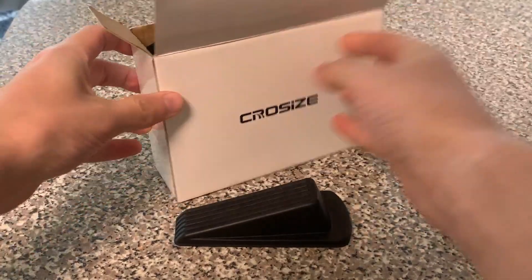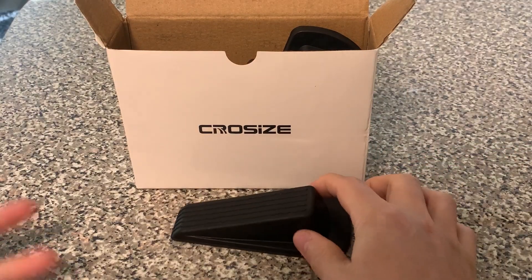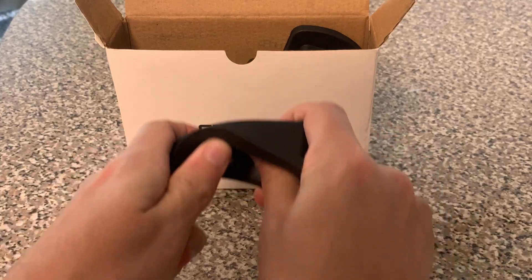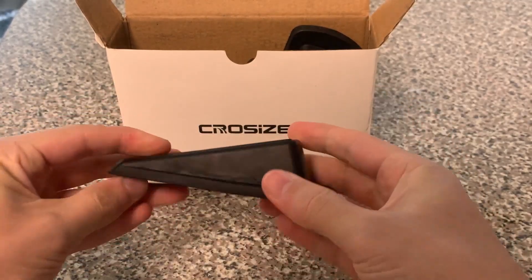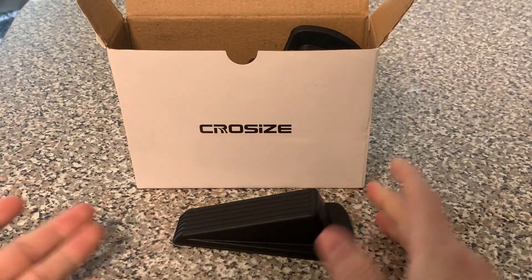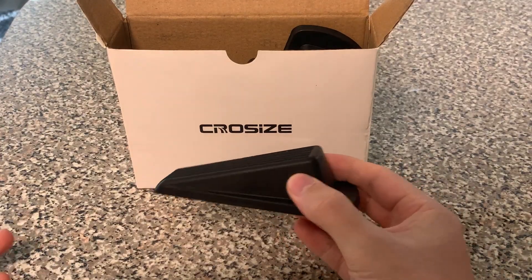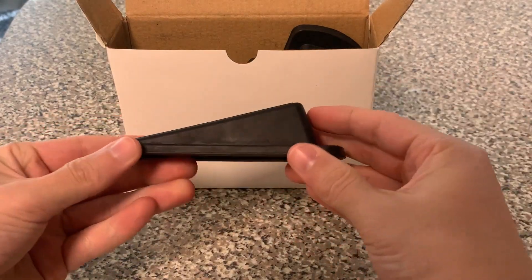Five door stoppers — they're exactly what we needed for holding doors open or holding doors closed. Basically just a rubber stopper, so it's a little bendy, a little give to it. You just put it on the ground and slide the door onto it, assuming there's a little bit of space on the bottom of the door. Works pretty well, does exactly what we needed it to do.